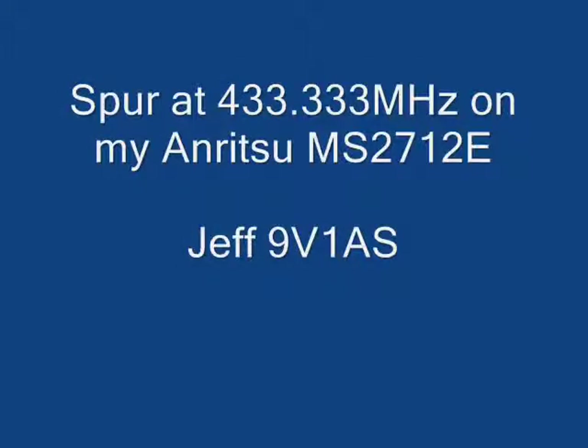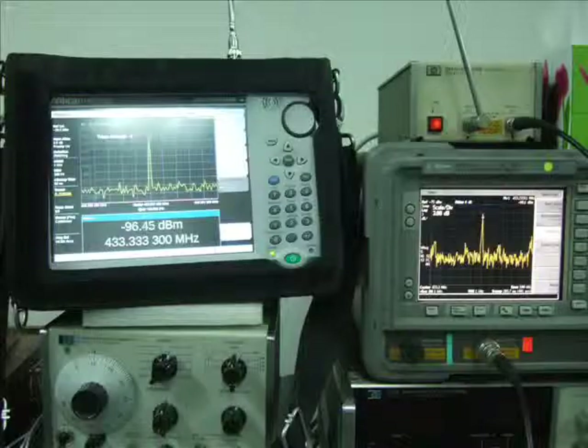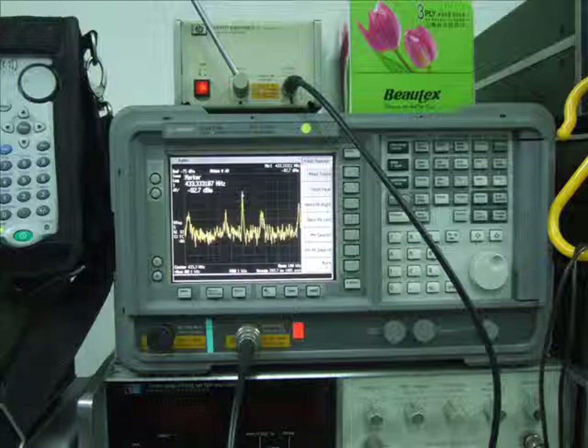Hello, this is Jeff of 9v1AS. This video is about a spur at 433.333 MHz that I discovered on my Anritsu MS2712E Spectrum Master.